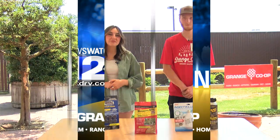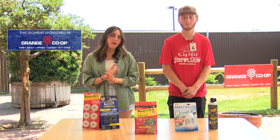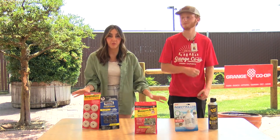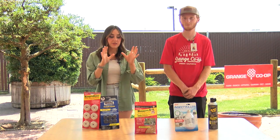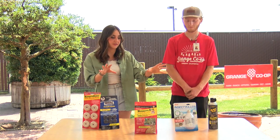Welcome back to In The Garden. Today I'm joined with Austin from Grange Co-op and today we're talking about probably one of the most annoying insects we've all dealt with — mosquitoes. These are a handful of ways to get rid of mosquitoes from your backyard when you're sitting outside at dusk and you get all the little nasty bugs out. Austin, what can you tell us about these different types of repellents?